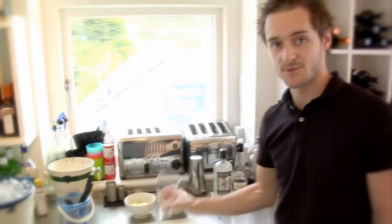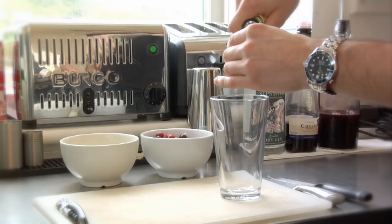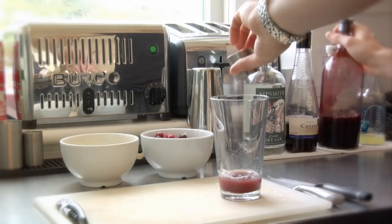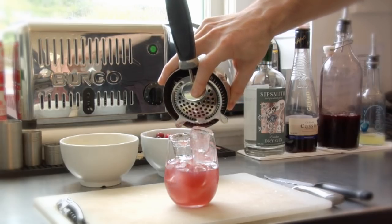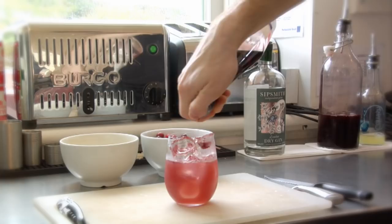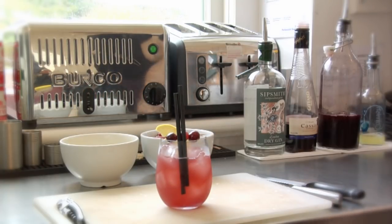To start the drink, I always add my sweet and sour ingredients first. That way if you get the consistency wrong, you can always redo that without throwing any gin away, which would be sacrilege. So we'll start with 25ml of lemon juice, 15ml of mulled wine syrup, then 50ml of gin. I always use fresh ice when making cocktails, otherwise it will dilute too quickly. Then a dash of cranberry, slices of lemon, and some cranberries — any kind of winter fruit will be okay. We didn't have any blackberries today so we're going to use cranberries. That's your spiced gin sour.